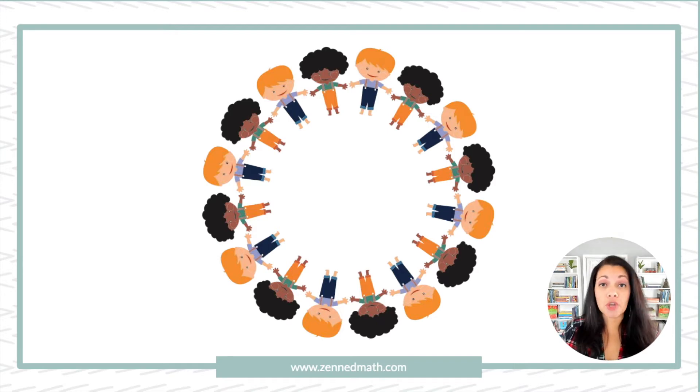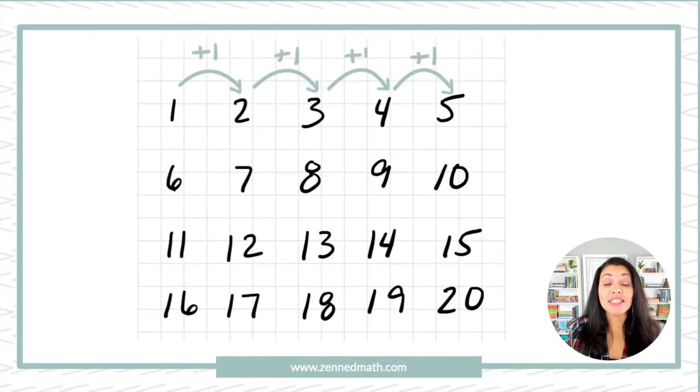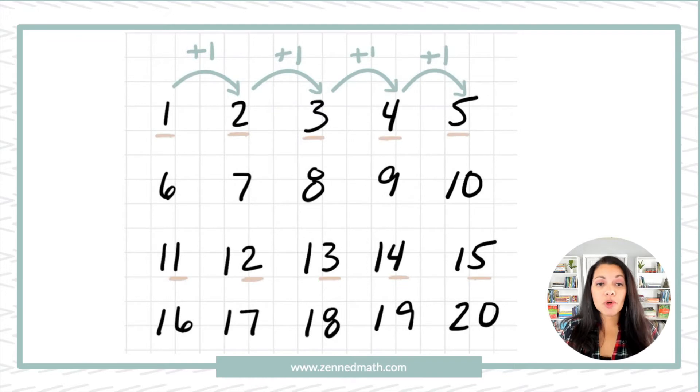I want to go through the structure of this routine. As always, I'm going to make you do some work. I want you to take a look at this number grid and pause the video to think about what patterns you notice. Hopefully you notice that it's increasing by ones as you're counting to the right, or horizontally. But even more specifically on this, you can notice that the ones digit remains the same in every other row.